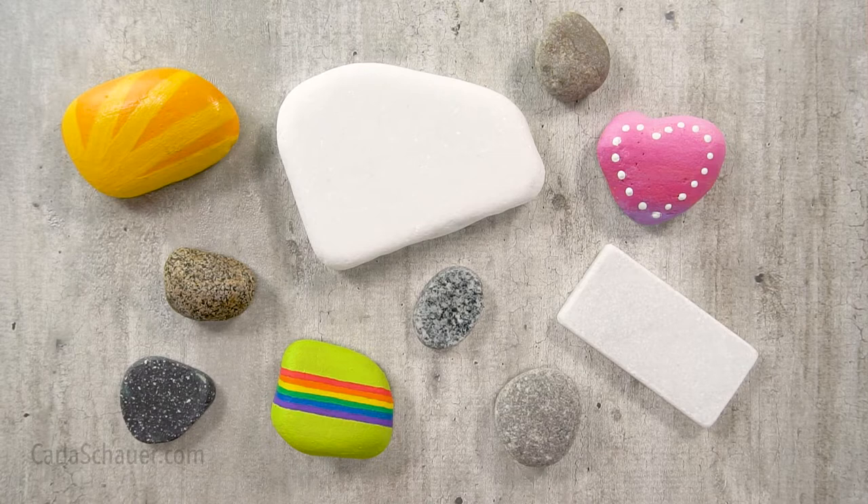Some people live where there are unlimited flat rocks outdoors, but most of us need to find another source. Where can you get the right type of rocks to paint? That's kind of a trick question, since the right type of rock depends on what you like to paint.